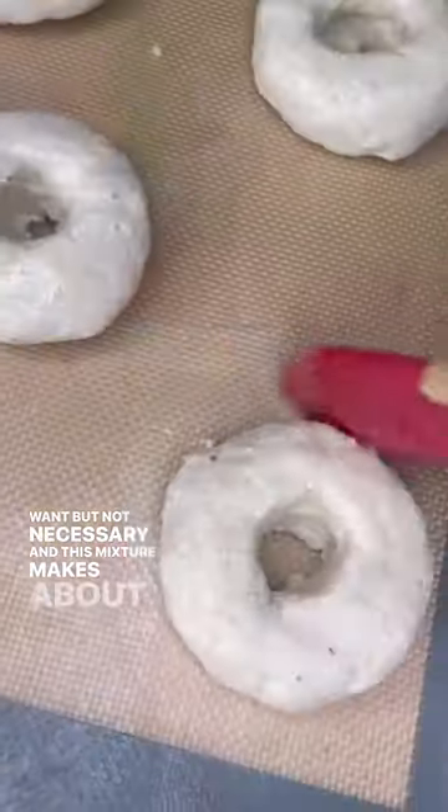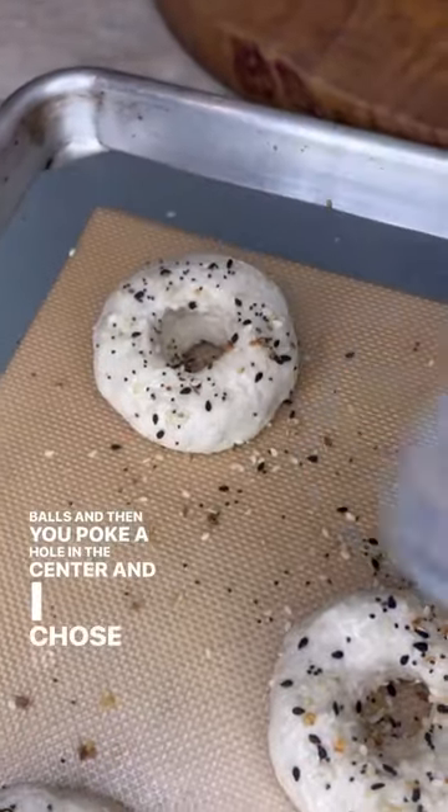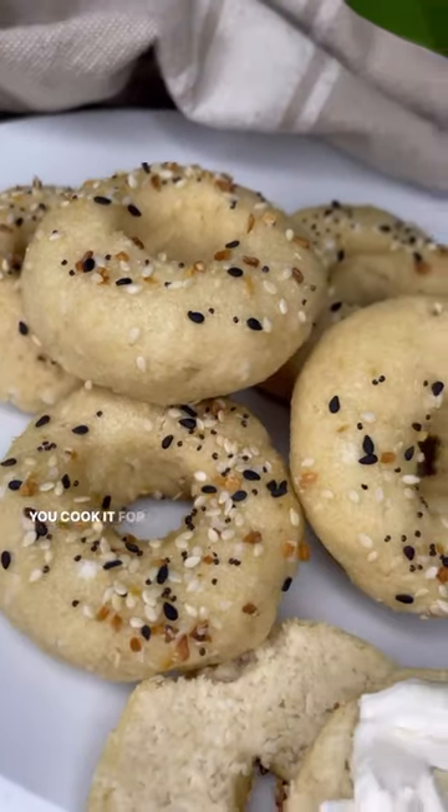This mixture makes about six to eight balls. Poke a hole in the center of each one. I chose to use a little egg white wash on top and sprinkled everything but the bagel seasoning on top. In a 350° oven, you cook it for about